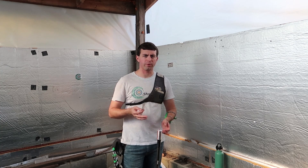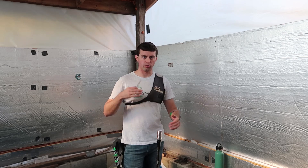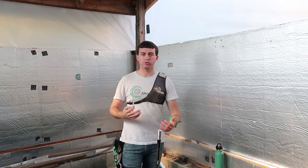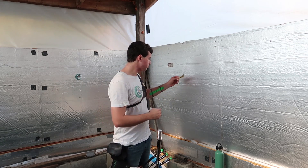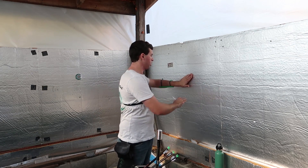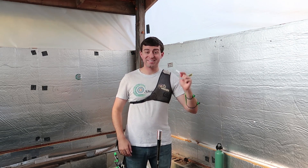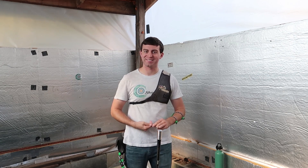The first thing we need to address is what does drawing too much weight mean? How is your bow too heavy? What are some of the signs that you may have a problem? We're talking about bow weight here — we're going to save stabilizer weight for another video because that's a whole topic in itself.